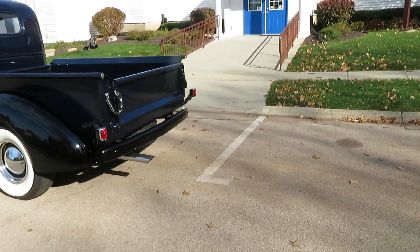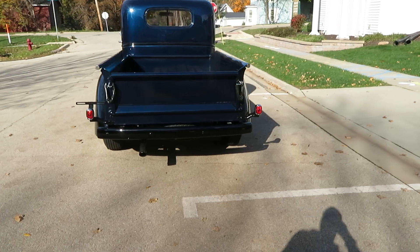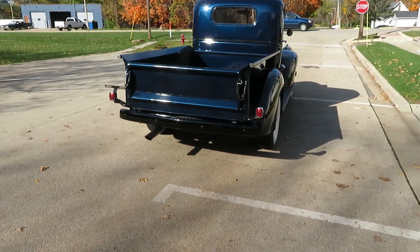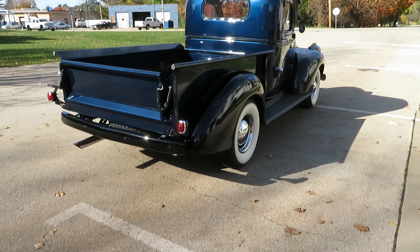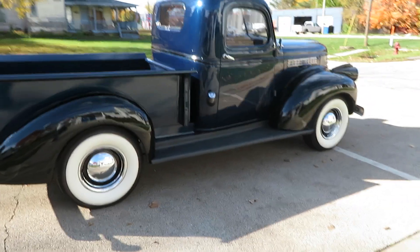Tail lights are working right now. We're going to go around and do the turn signals. It says Chevrolet on the tailgate. All steel fenders.